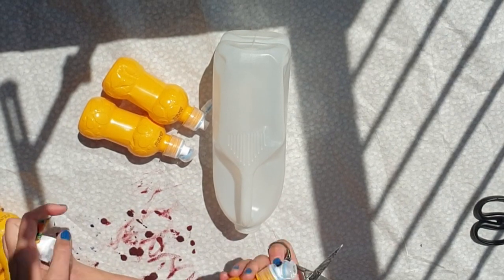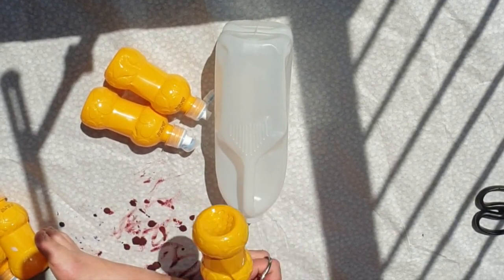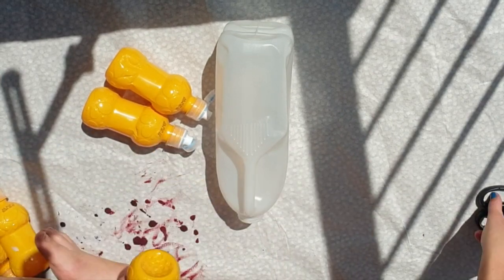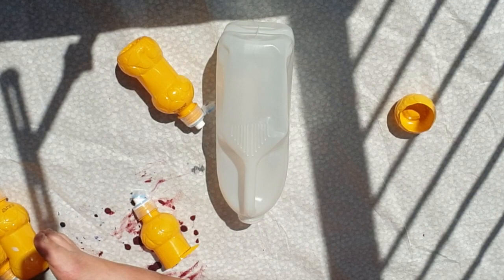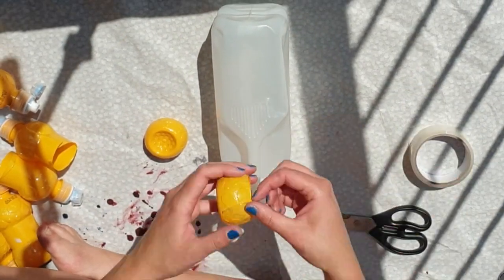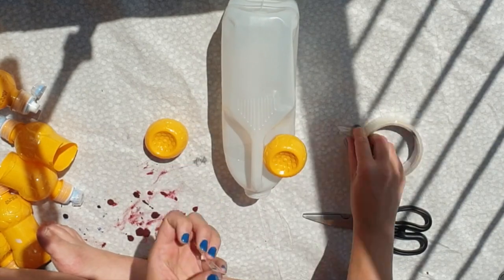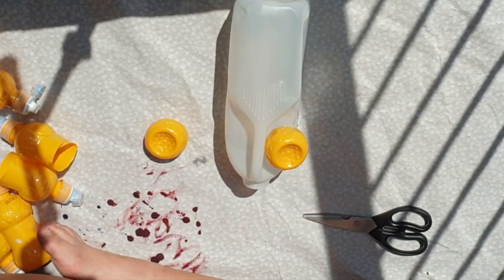Once I'd washed and dried my materials and cut off the labels, I started thinking about what I was going to use and how I wanted to arrange it. I quite liked the circular bottoms of the fruit shoots, so I cut them off with a sharp pair of scissors. I realised I could make quite a good pair of eyes with them, like the geometric eyes on one of my African mask examples and the steampunk masks. To stick them onto the bottle, I just used sellotape.